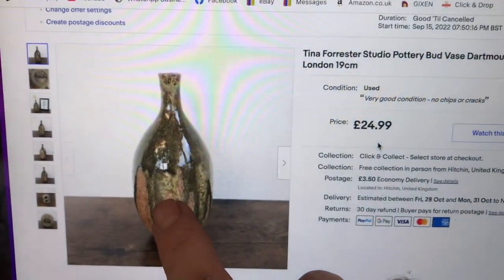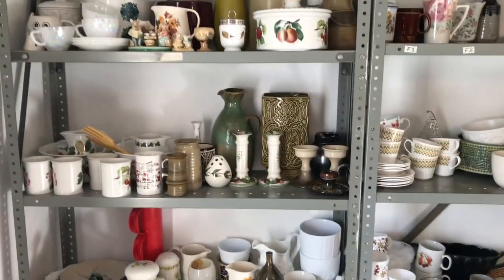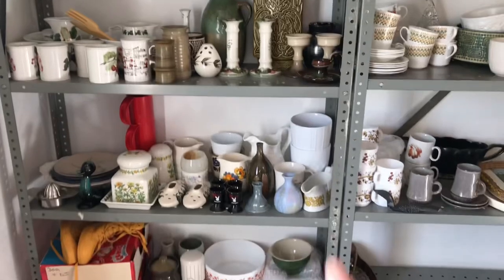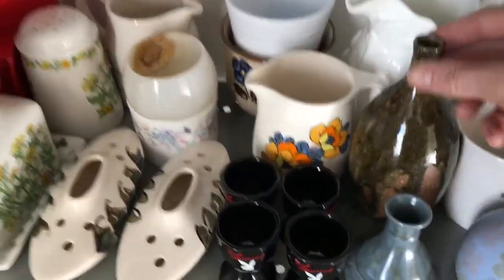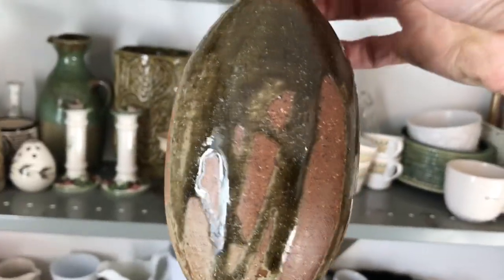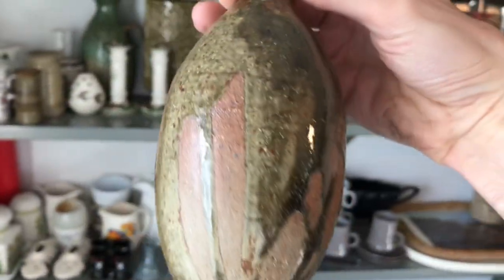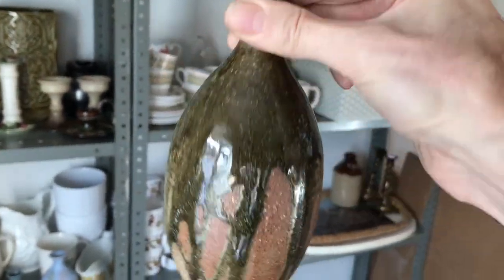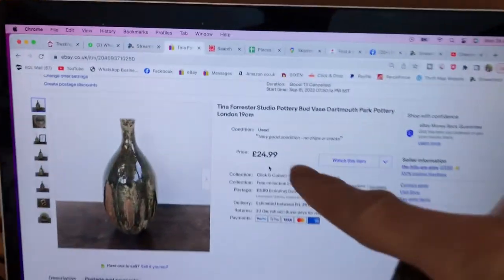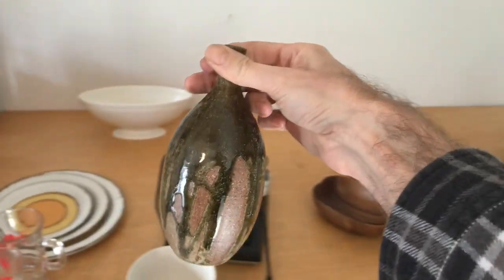Next we need to find this handsome vase — Tina Forrester Studio Pottery Bud vase. Ah, I can see it, I can see it — this one I like, look at the drip glaze down there. I love how they've done that — there's much better light over by this window. This one's gone out — it was listed at 25 but I think we sent an offer a few pounds less than that. Quite a small thing but very pretty.